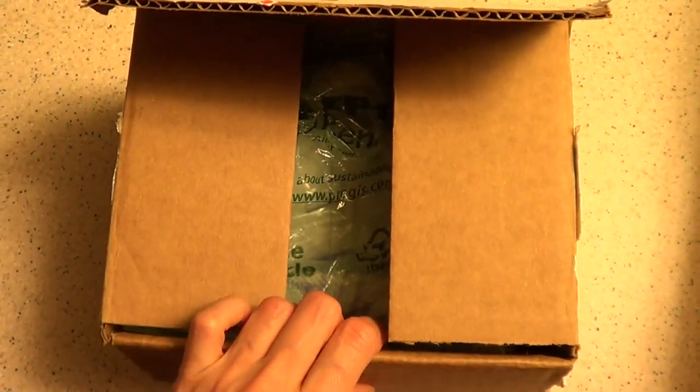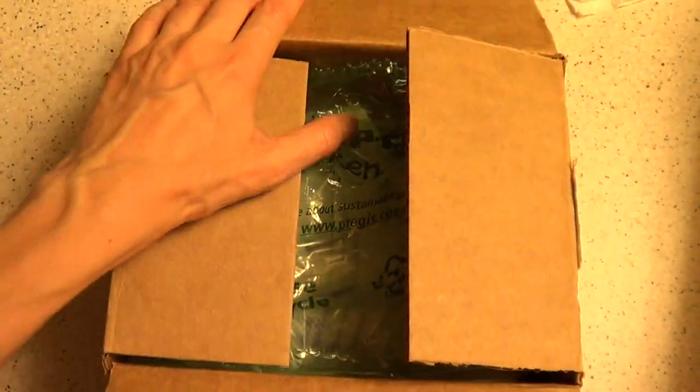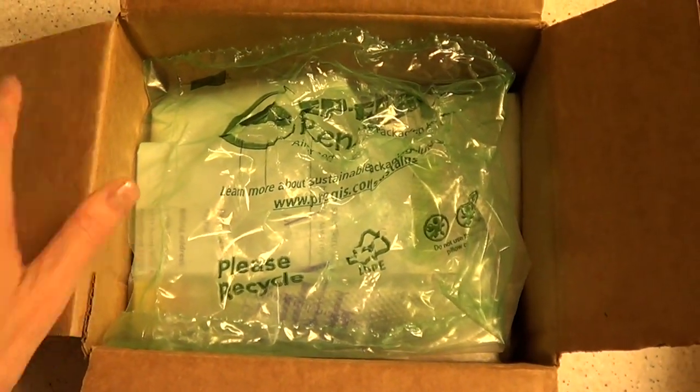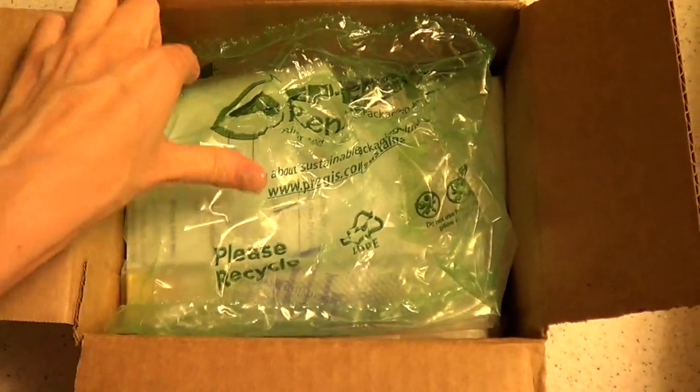Hi everyone, it's Rene. Welcome to this unboxing video. Today we're not going to be baking but I'm going to be sharing with you this review for something that you can use for baking.